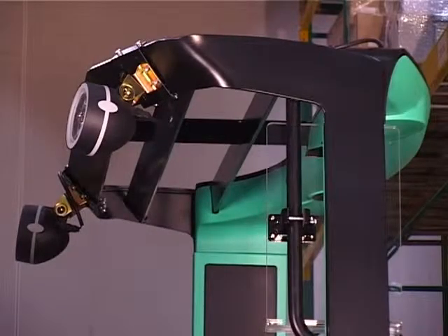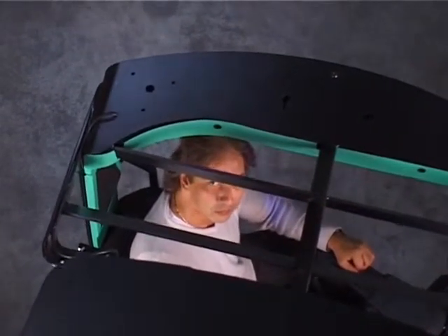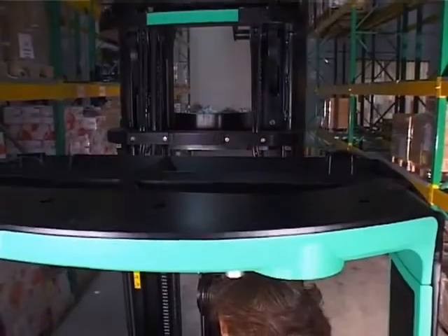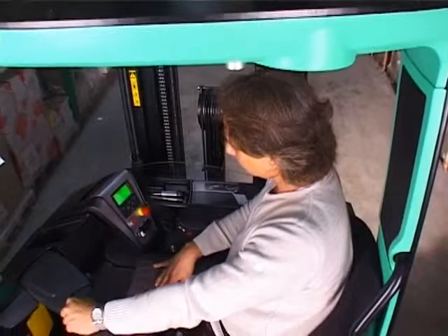The ergonomic overhead guard has been designed to maximise upward and all-round view, as well as driver protection. Looking up at a raised load, the bars of the overhead guard are slanted to give a better view in that direction. Immediately above the driver, where he wouldn't be looking, there is a solid panel to give extra protection.